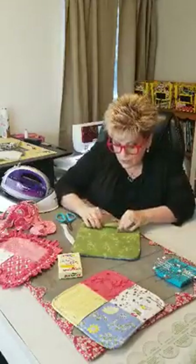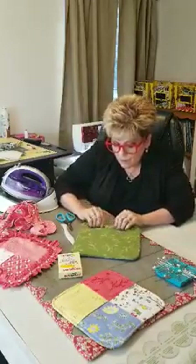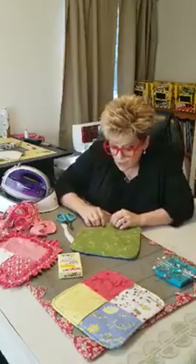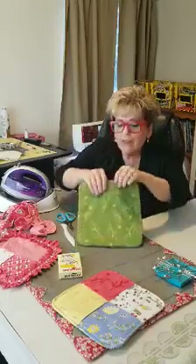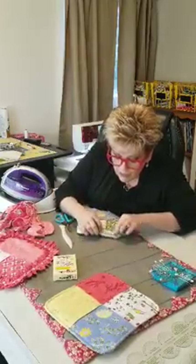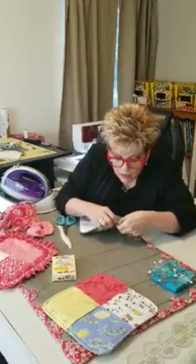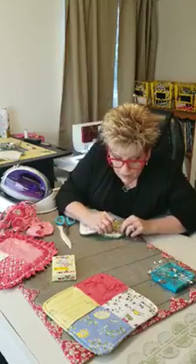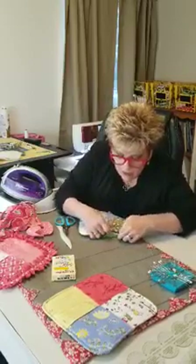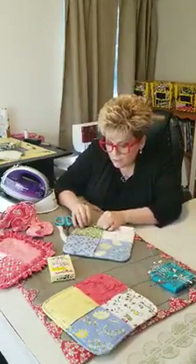Let's fold these little guys in. Then what you're going to do is sew all the way around. I'm trying to show you, but I'll show you after I get it done.